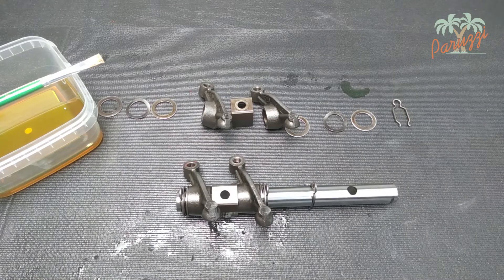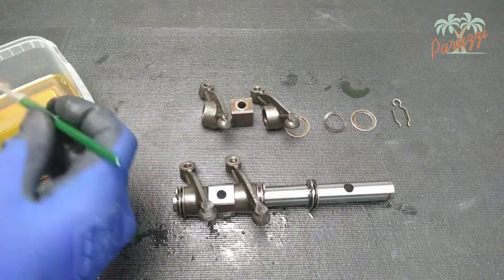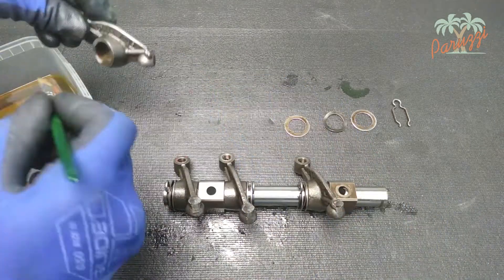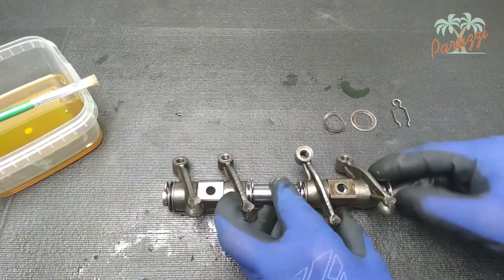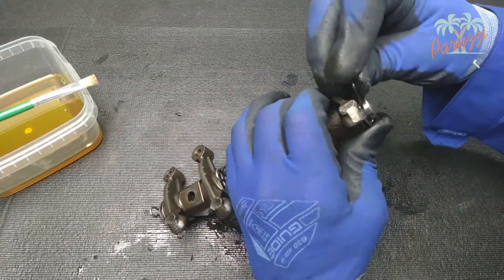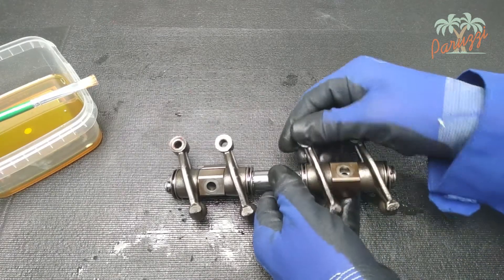Do the same with the rocker arms of cylinder 1: one washer, one spring washer, and one washer, then the rocker arm of the inlet of cylinder 1, a shaft support, the rocker arm of the exhaust of cylinder 1, a flat washer, a spring washer, and a flat washer. Finally an end clip to hold all the parts in place. Once again, check if all 4 rocker arms move freely.